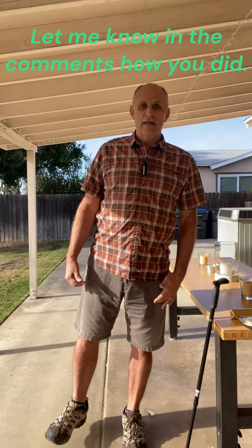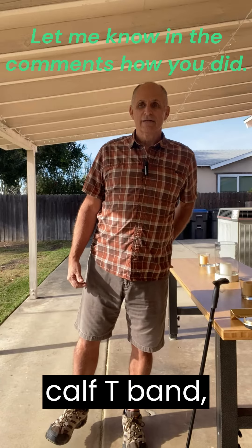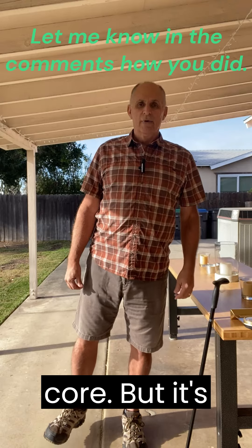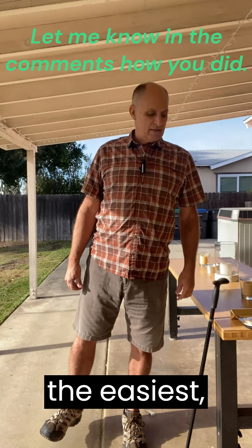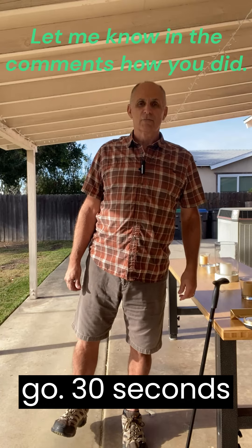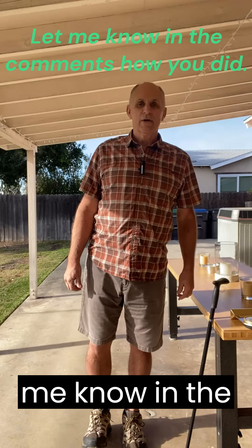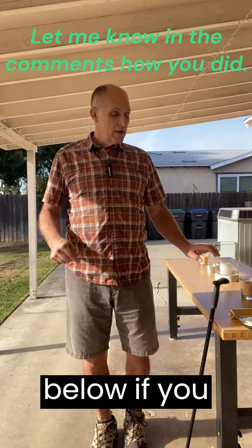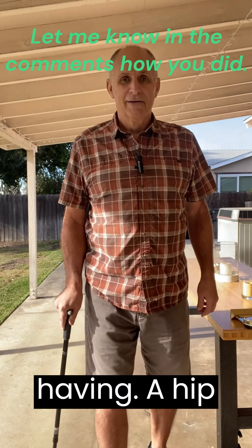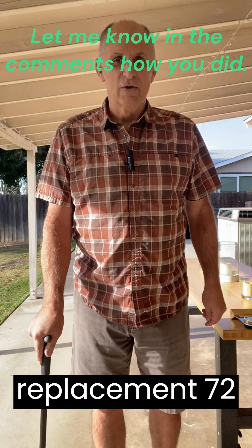It's engaging the calf, IT bands, the glute, etc., as well as your core. But as you can see, it's not the easiest. There we go — 30 seconds plus. So let me know in the comments down below if you can actually do that without having had a hip replacement 72 hours ago.